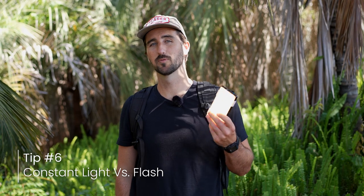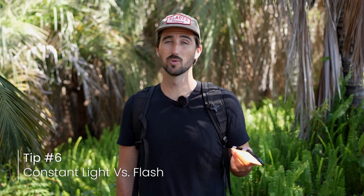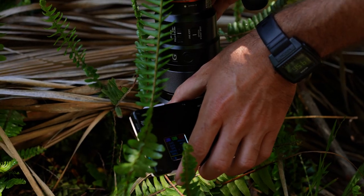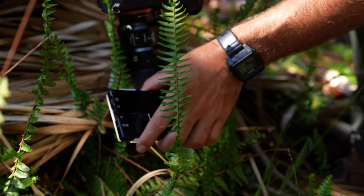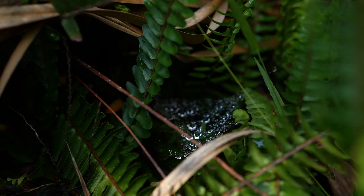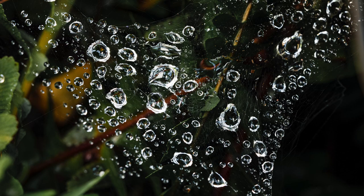When you're shooting macro, I personally prefer constant light for a few reasons. With constant light, you can see how the light is affecting your scene in real time. Since you're shooting such small subjects, your light source completely changes the mood of your image. If you want to move your light around to the back of your subject, you'll see exactly how that affects your shot before having to take an image. When shooting flash, you can get to the same end point, but it's a lot of shooting, adjusting, and going from there. With constant light, you're seeing your adjustments in real time. I find I can get to my end goal image faster using constant light in macro compared to using a flash.